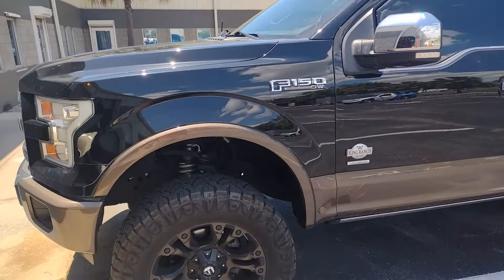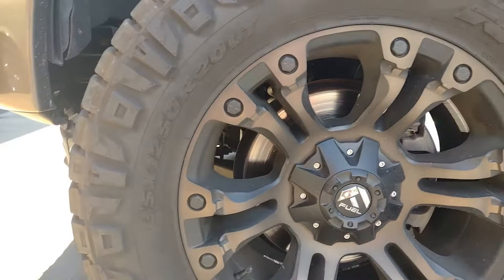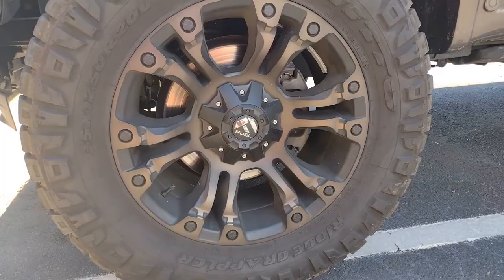I've got my 2016 F-150 here that I bought about a month and a half ago, and ever since I got it I've had a pretty good vibration at 65 miles per hour and up. I've got Nitto 35 1250 20 tires, and by rotating them through I've been able to determine it's definitely one of the front two tires.